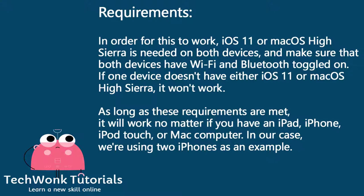No one has to remember or type out any passwords. Requirements: in order for this to work, iOS 11 or macOS High Sierra is needed on both devices. Make sure both devices have Wi-Fi and Bluetooth toggled on. If one device doesn't have either iOS 11 or macOS High Sierra it won't work. As long as these requirements are met, it will work on an iPad, iPhone, iPod touch, or Mac computer.